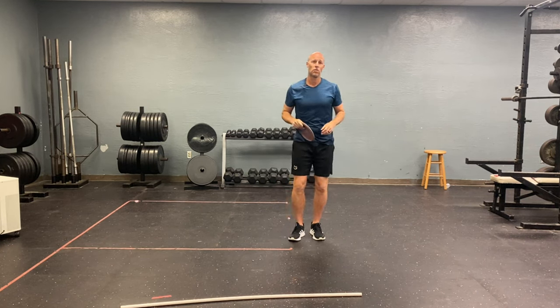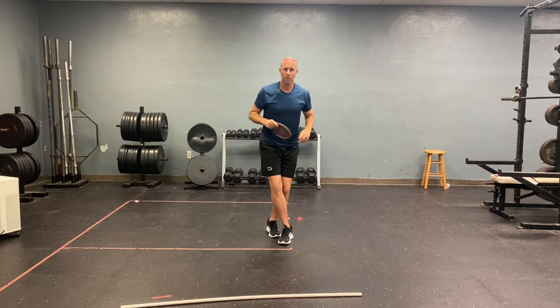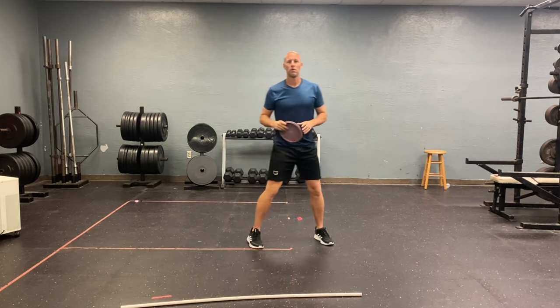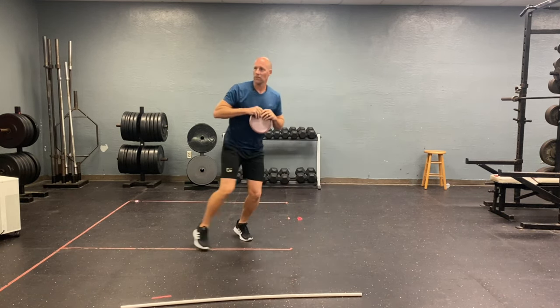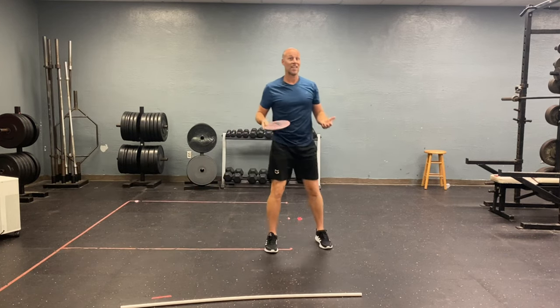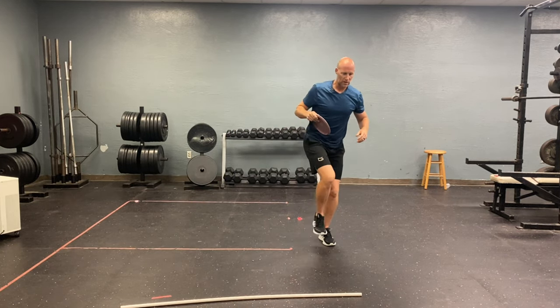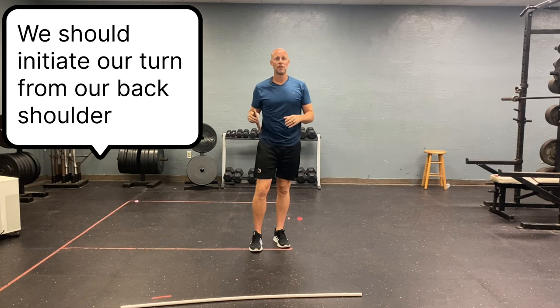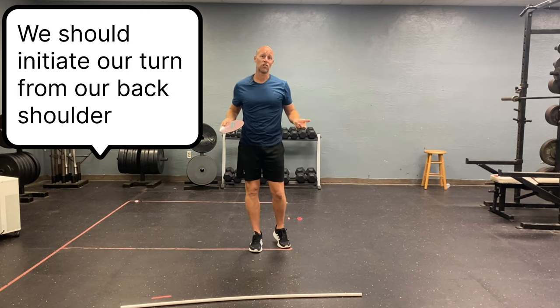When we initiate our turn for our reach back, number one — the timing of the turn is going to be sometime after our X step. A lot of times people are turning already while running up, and that's going to rob you of power. Just like an NFL quarterback does their step first and then throws, we need to do the same: X step first, and then initiate the turn as late as possible, somewhere in the hip glide.